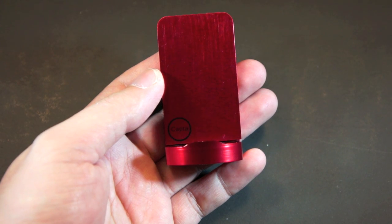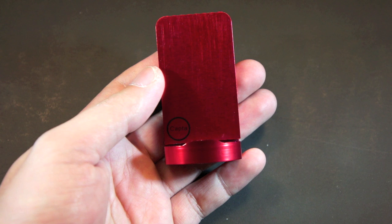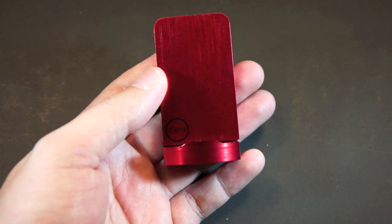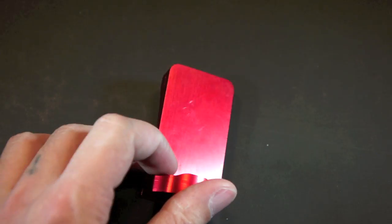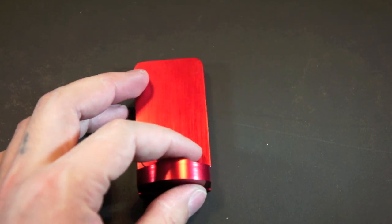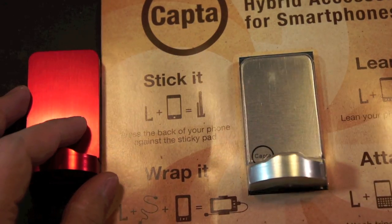If you own a smartphone and you're in need of a tripod mount, a phone stand, or simply a way to manage the cable of your phone, then the CAPTA is a must-have accessory for you. By the way, they are only offering the silver version as of this moment, but they will add more colors in the future.